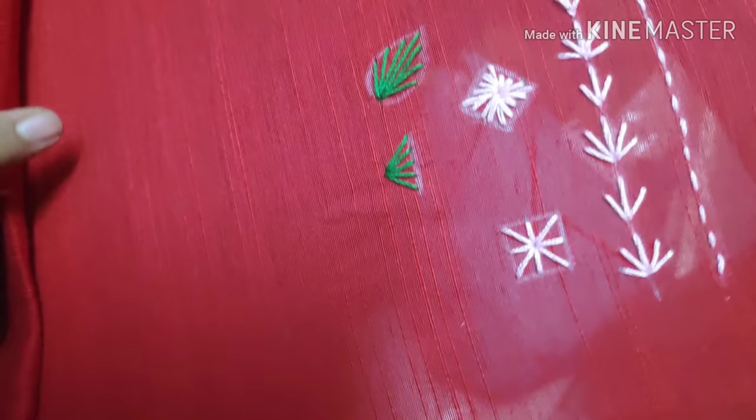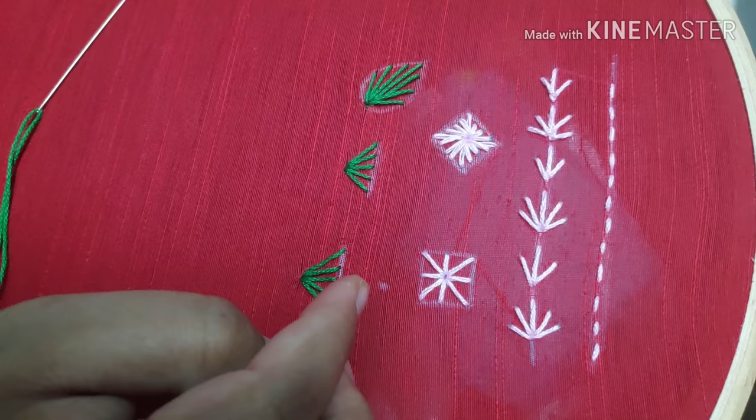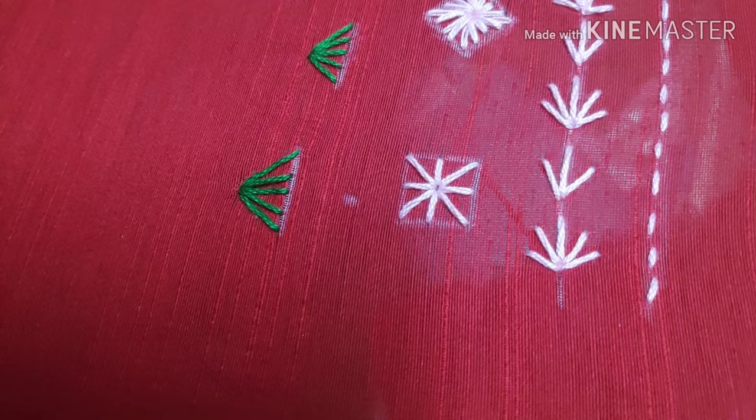The next part is a Latin stitch — this is a radiating stitch, this is a half stitch. This is a mirror image, so let's go opposite. Let's start the center.